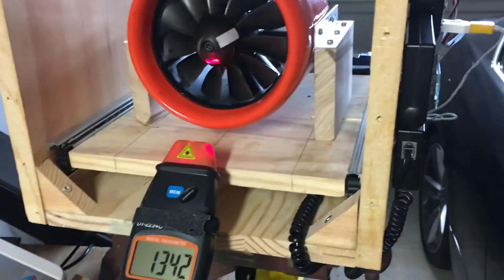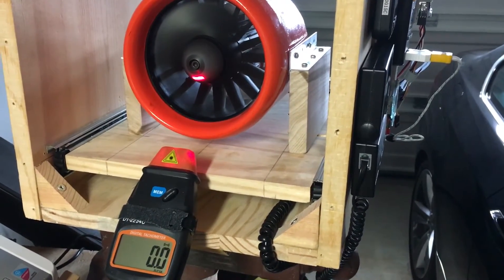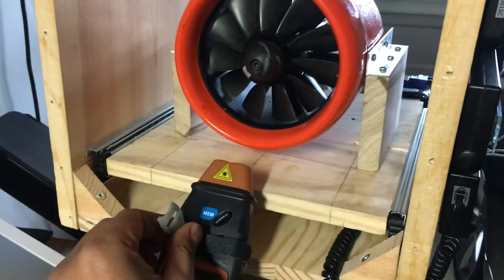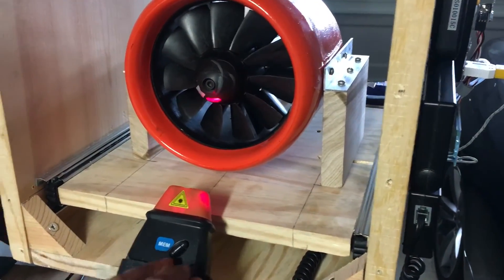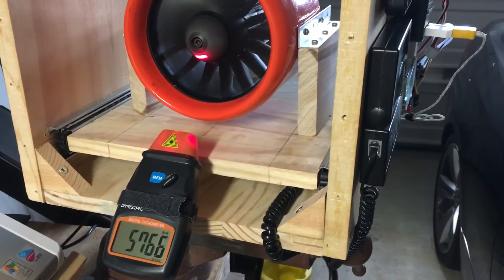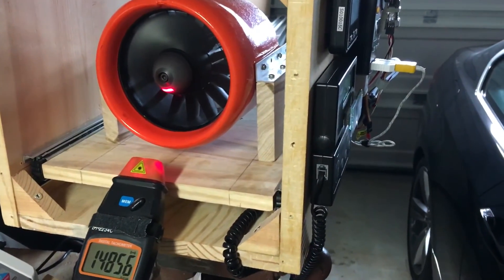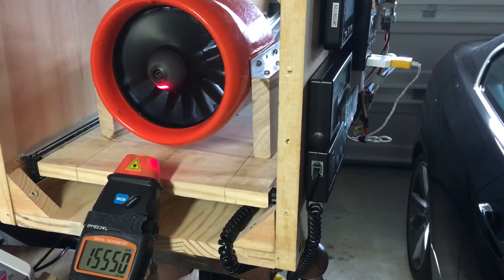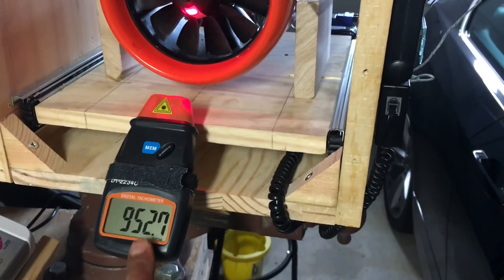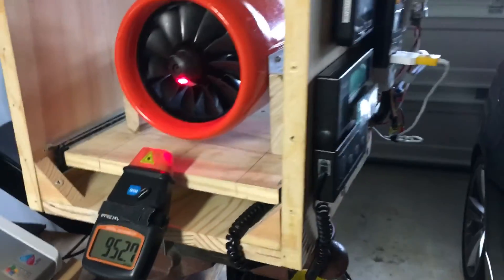Real quick, just switching to the front here to show you all the RPM reading. That value for the RPM is pretty much exactly what I get on my Eagle Trees, so I know both of them are matching up pretty well.